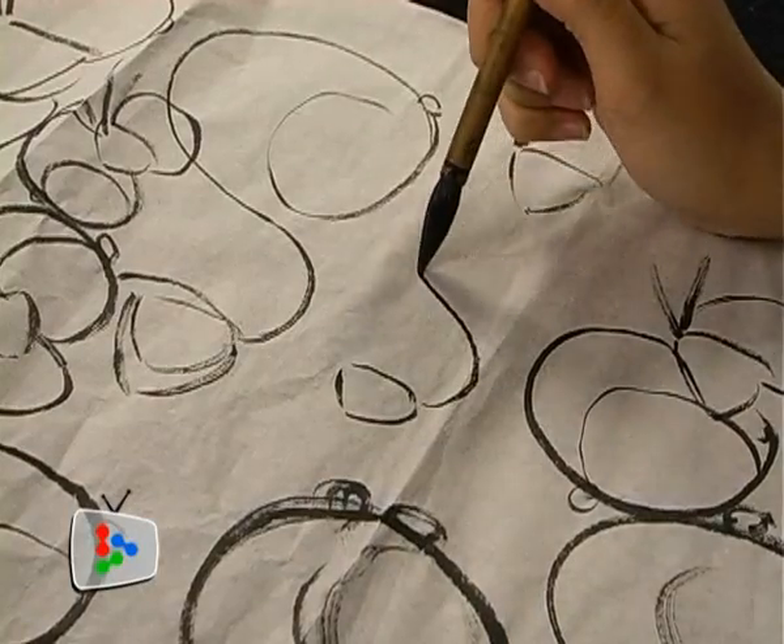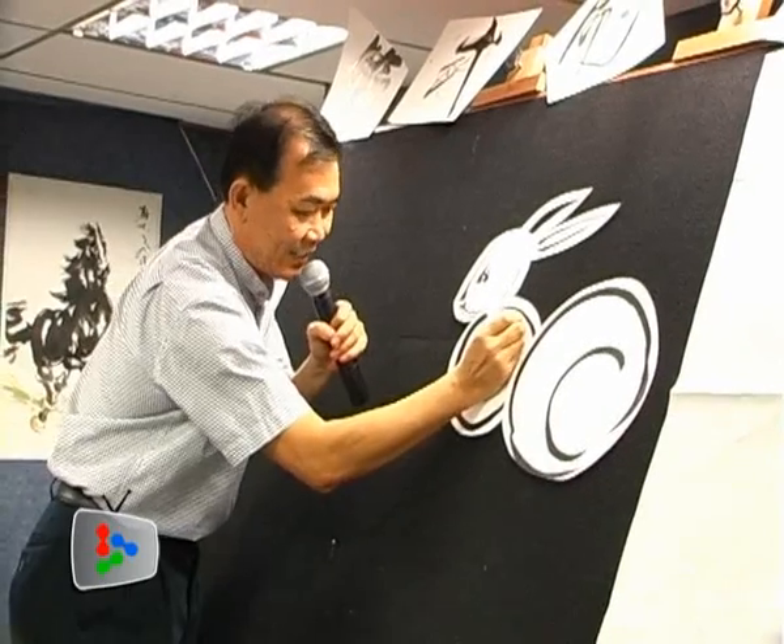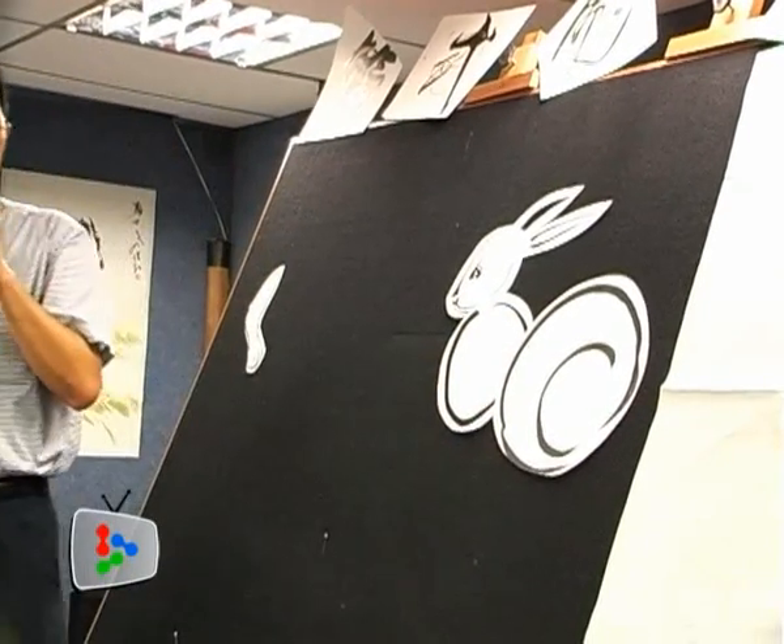For the rabbit's body, Kirk asks us to sketch an S next to the head. Three circles make up the head, neck and body of the rabbit.